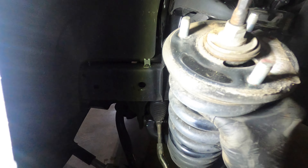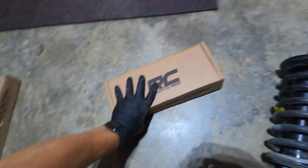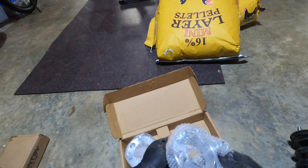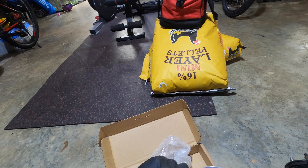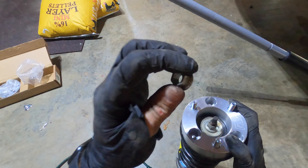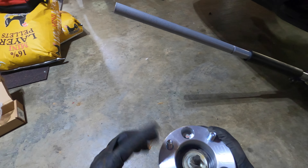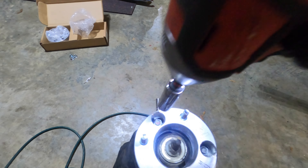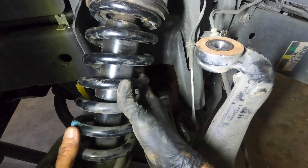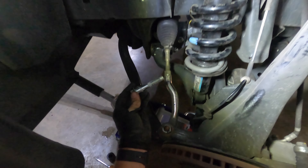Pull our bolt out — there you go. We are simply going to go to our Rough Country box here, and we should have two spacer-looking pieces that are going to have some nuts on them. We'll remove these, and then the nuts you originally had are going to be the ones we use to re-tighten. Take the bolt and stick it back in the bottom.